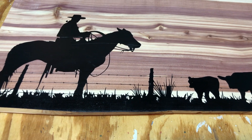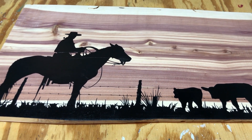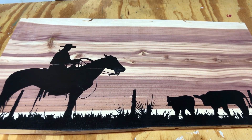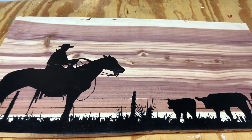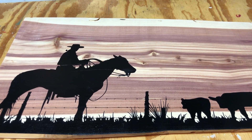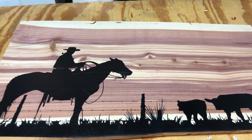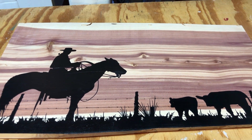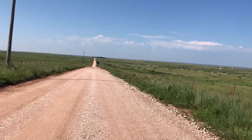Once I have it done, I'm going to wait for it to dry and put a coat of polyacrylic. That cedar is just going to pop — it looks so pretty with polyacrylic on it. I wanted to share this project but also take you down to show you where I get my cedar.